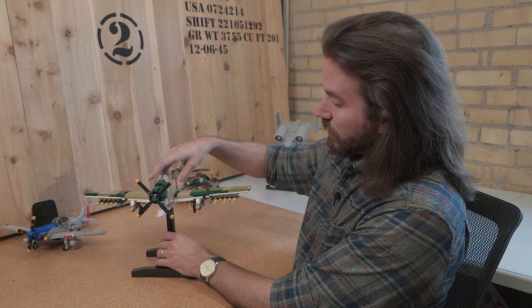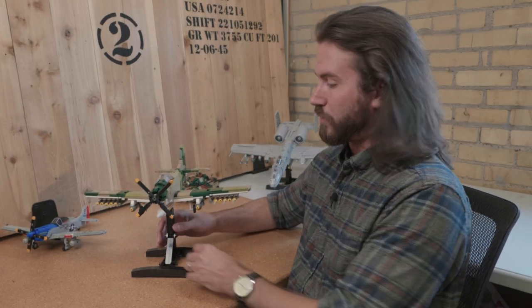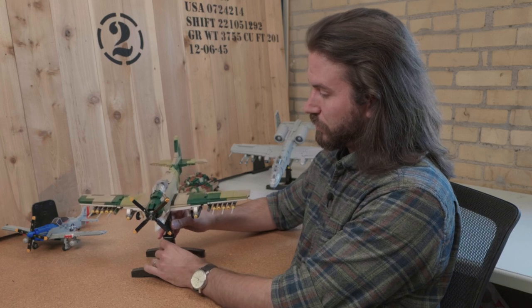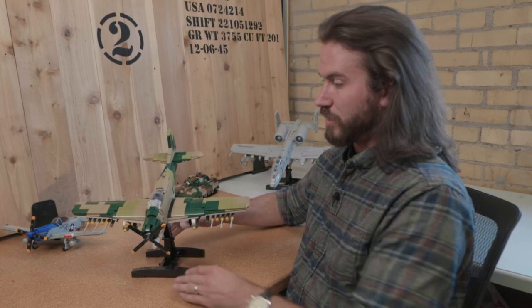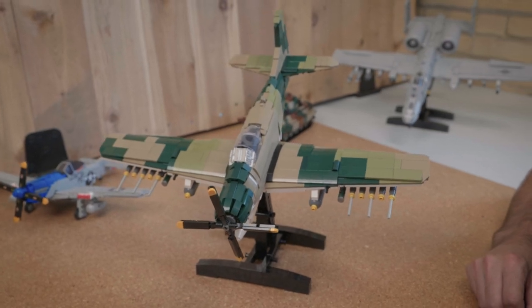I've got a stand included in the kit, and true to form with other BrickVeteran models, the stand is adjustable. You can make it diving, which is what I would recommend because this is what it was built for — dive bombing and strafing.